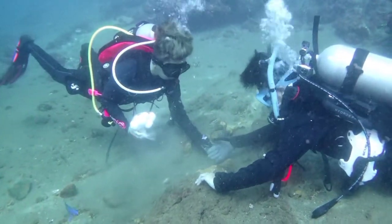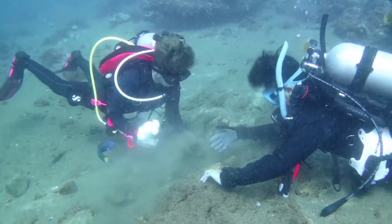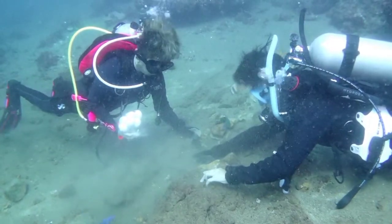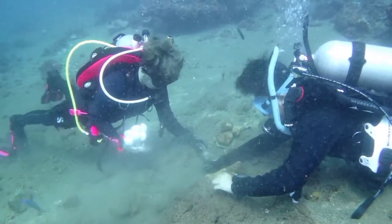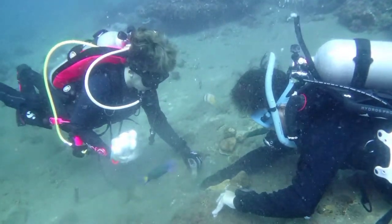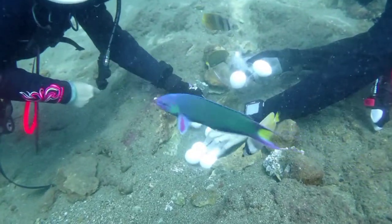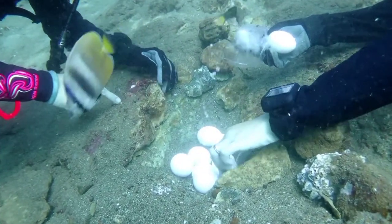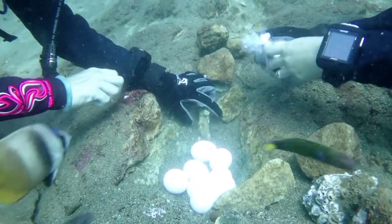She and her buddy make a small hole in the sand, which is enough to put those eggs. Meanwhile, some fish are curious while they are putting the eggs. The sand is really hot and has enough heat to cook those eggs.